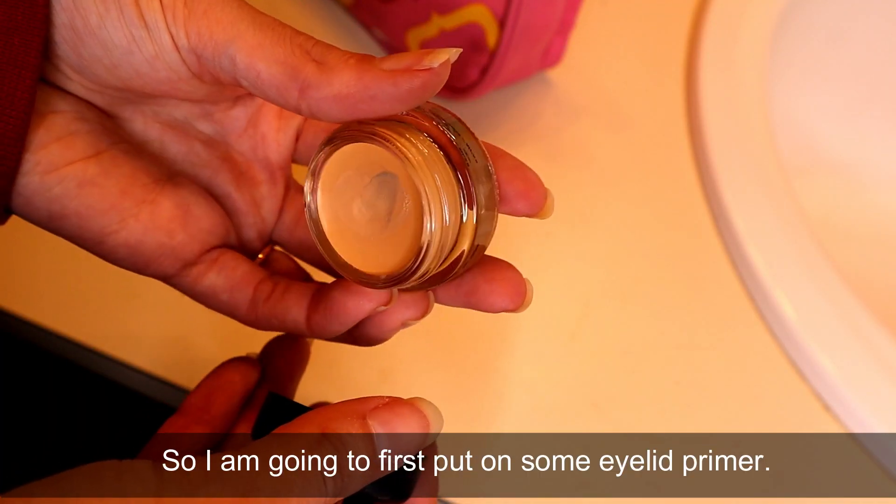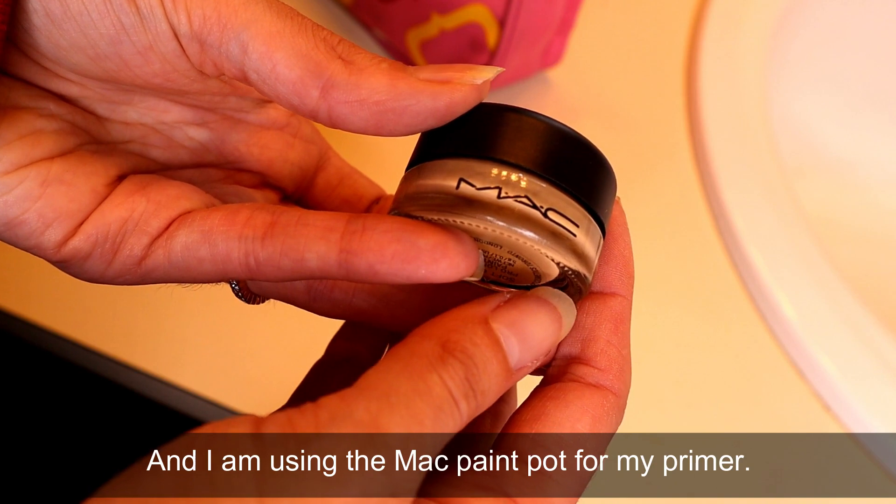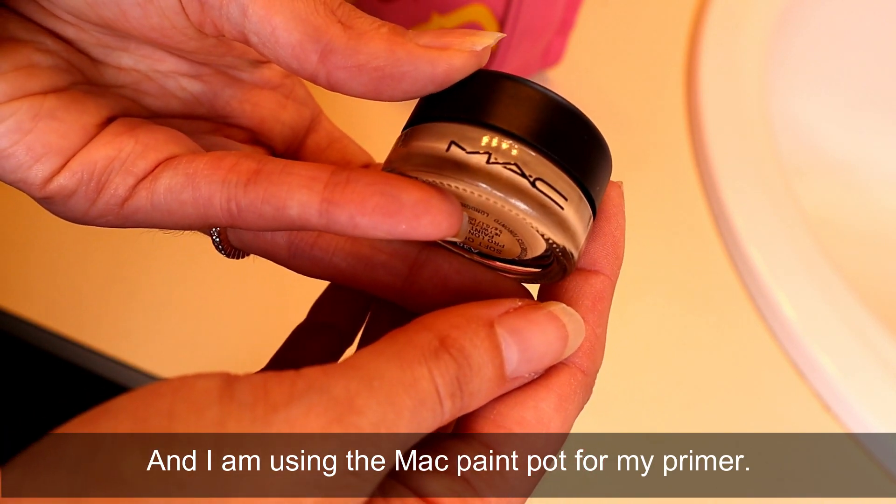So I'm going to first put on some eyelid primer. I'm using the MAC paint pot for my primer.